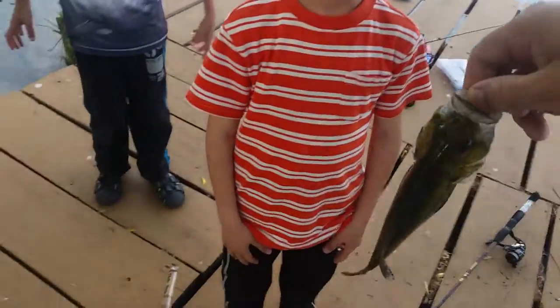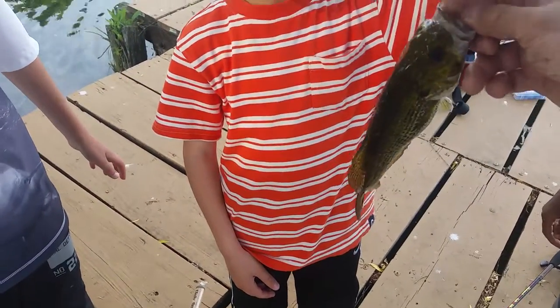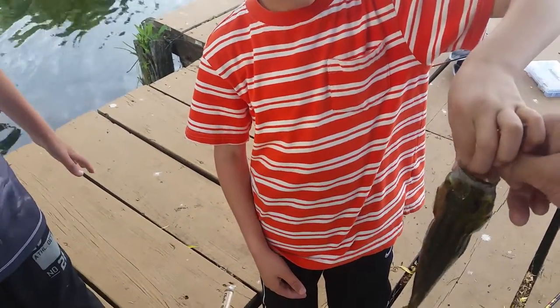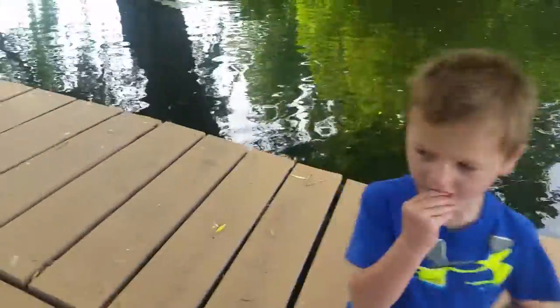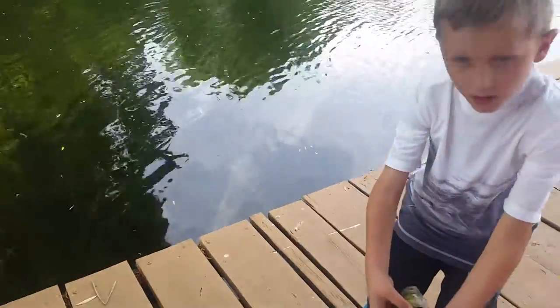Alec, I want you to grab them right there, like I'm grabbing by the mouth. Put your hand right inside and squeeze hard. You got it? Yeah, come over here, we'll put them back.